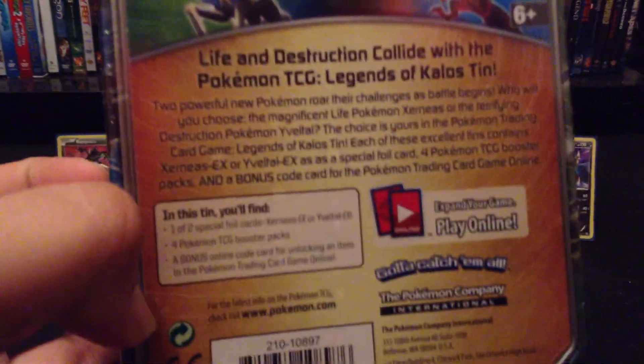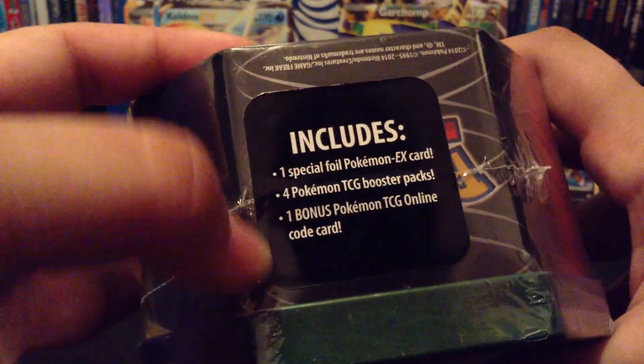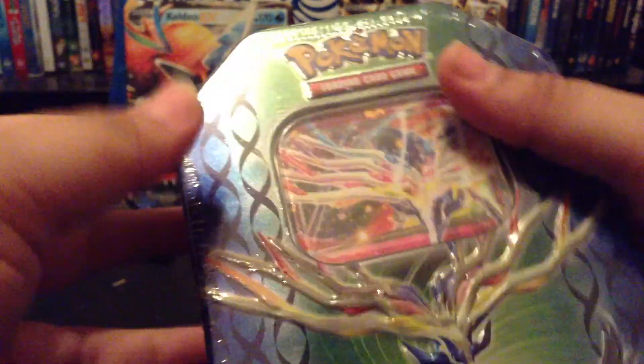I'm just leaving it for anybody who wants to read it. It includes all of this. Now I'm going to open it and see if I pull anything good. The three packs — I did get two pulls out of that. Very nice.